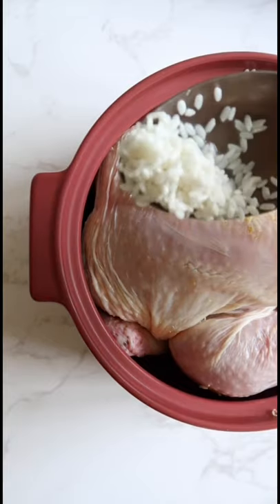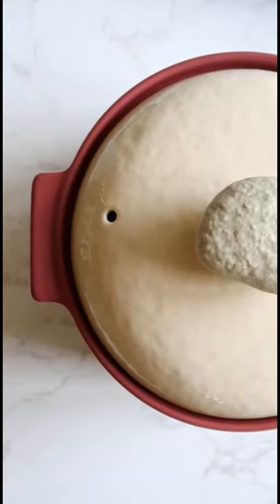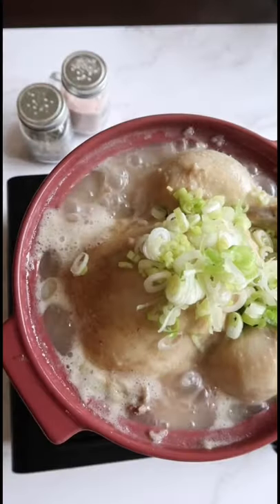Optional: if you have leftover rice, you can add it into the pot. Cover and cook for one hour, or until it reads 165°F. Top with scallions and serve with salt and pepper on the side.